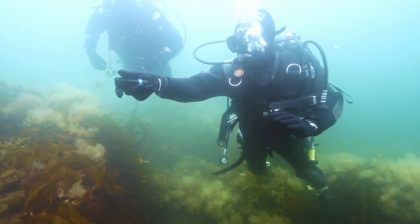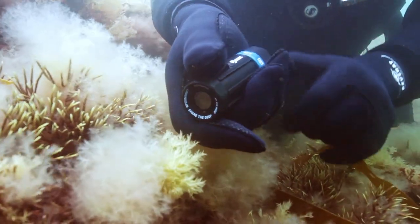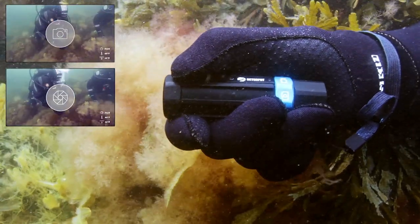To avoid endless gigabytes of data and make sharing easy, we invented SnapRecord. Press once to take a picture and hold to record. Easy.